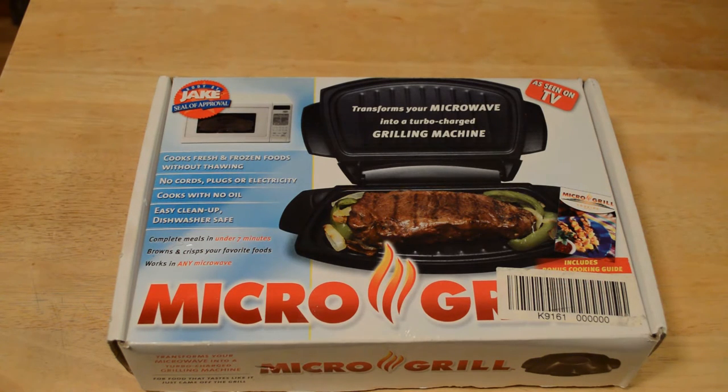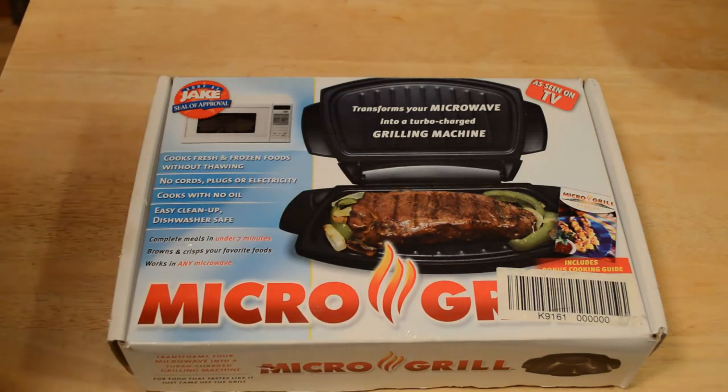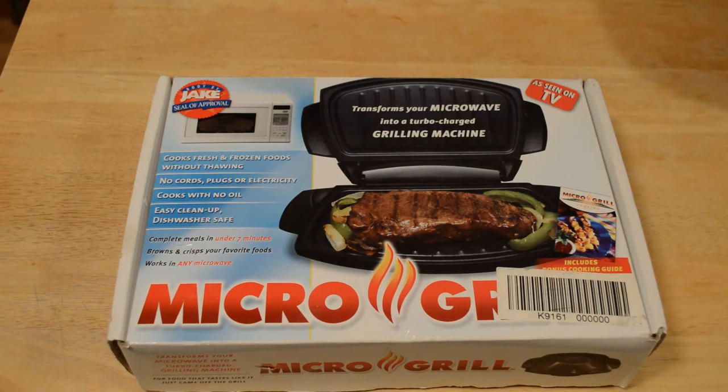Hey, what's going on everyone, welcome to the 9mol's review of the microwave grill. It's an As Seen on TV product — Body by Jake Steel of Approval. You're always taught not to put metal in the microwave, but that's exactly what you're supposed to do with this micro grill As Seen on TV product. If you haven't already, please subscribe to my channel and if you want to support my videos, go to patreon.com slash 9mol's or search Patreon for 9mol's.